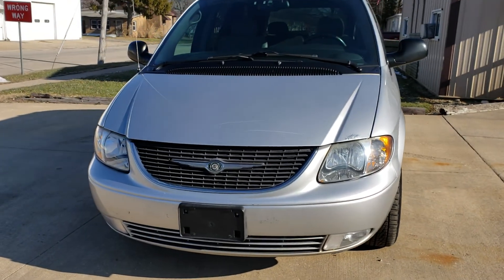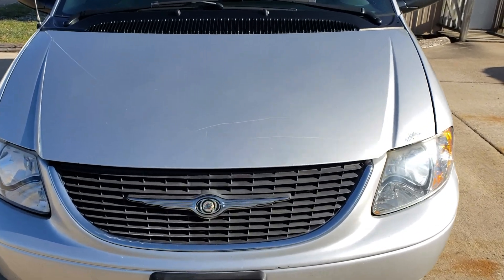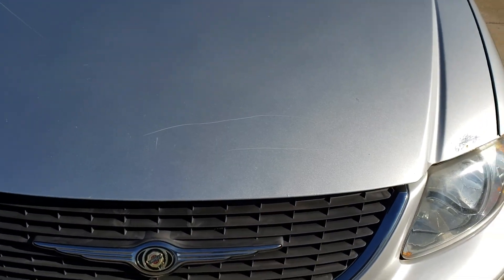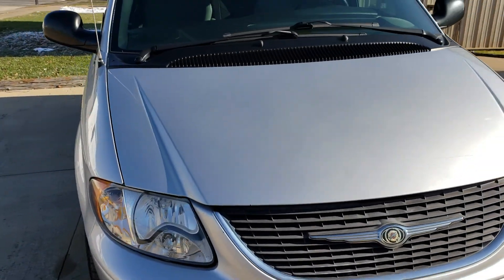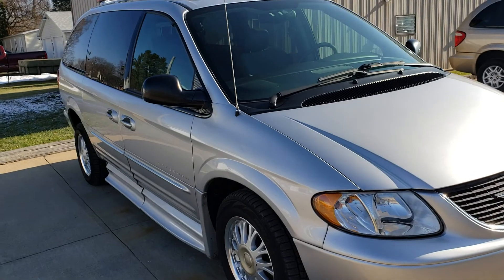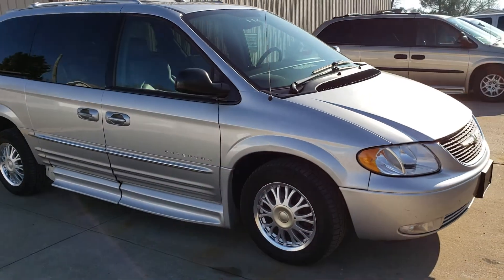There are a few scratches on the front bumper and a couple on the hood right there. And then there is one little spot on the hood right there. I think that's probably the worst spot out of anything, or the only bad thing I could say about it.